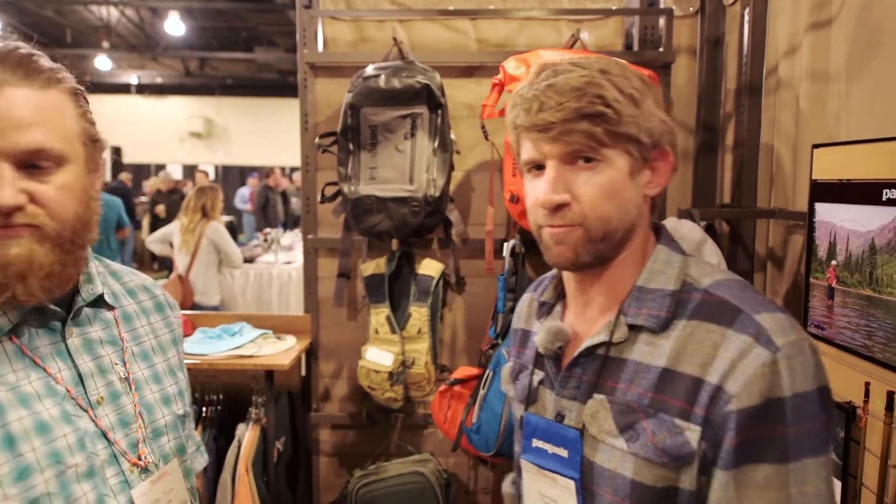Andy with Anglers All here with Dave Allen, Patagonia rep for us here in Colorado, and he's going to give us a quick rundown on some new products. Thanks for joining us here at the Denver Fly Fishing Show.